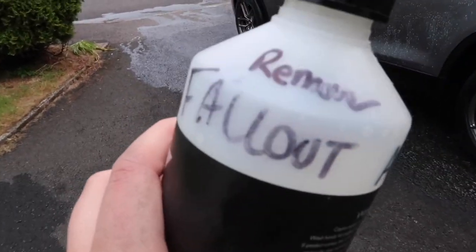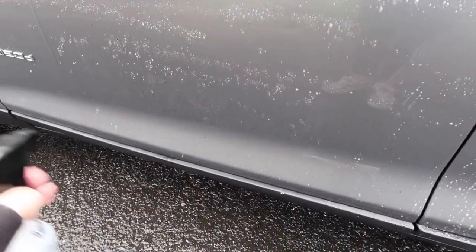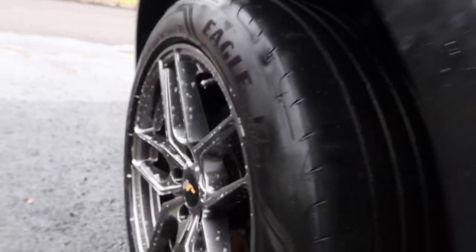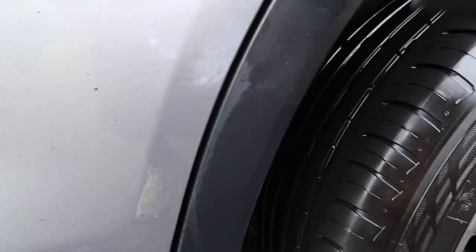After rinsing the car down, you can see there are quite a few tar marks on the car, so I'm going to have to get rid of those. But before that, I'm going to use some fallout remover on the paintwork first. Now it's time to tackle the tar marks — I forgot to bring my tar and glue remover and reluctantly had to go to the petrol station across the road to get some Auto Glym tar and glue remover, which I'm not a big fan of.